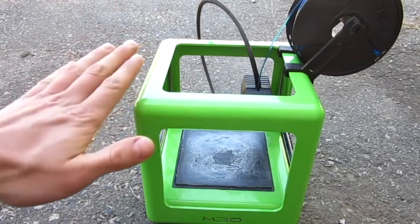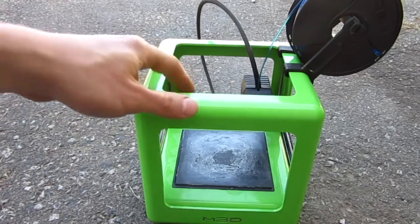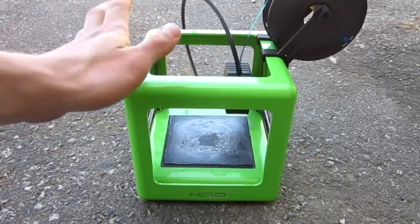Let me know in the comments below what you want to see me make with it. It has to be legal — I can't make a real gun obviously, but I can do some fun little airsoft guns, maybe inventions, whatever you want.